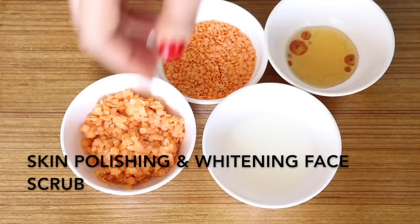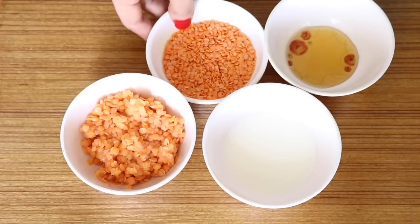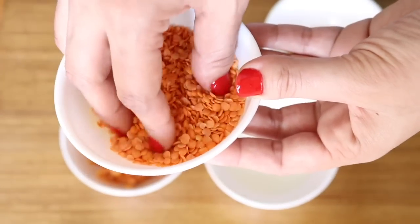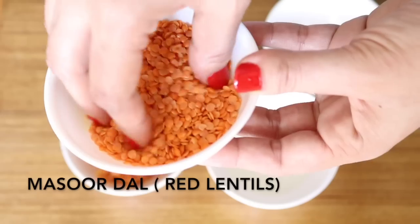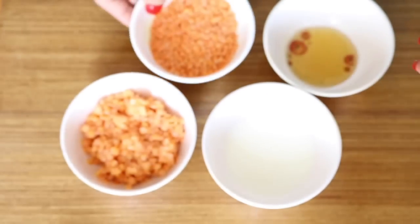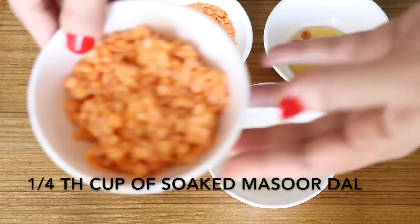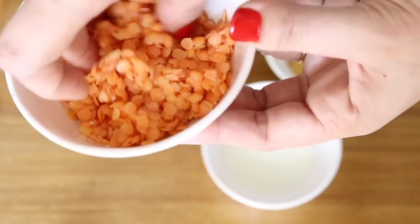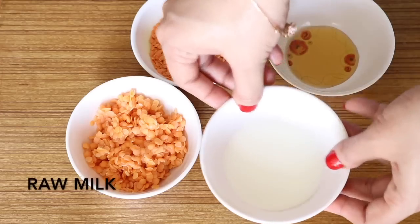First I'm going to show you a skin polishing healthy whitening face scrub. To prepare this, the first ingredient that you need is Masood dal, which is also known as red lentils. You need around one-fourth cup of Masood dal. Soak these dal in warm water for about an hour.